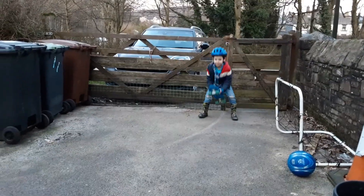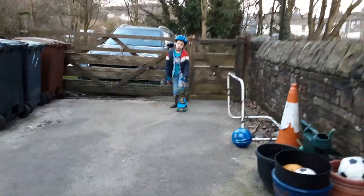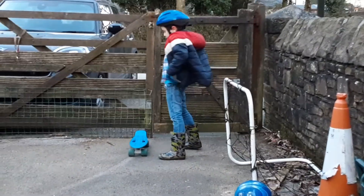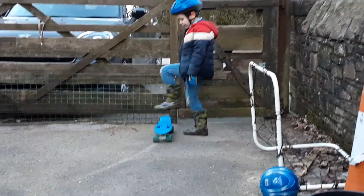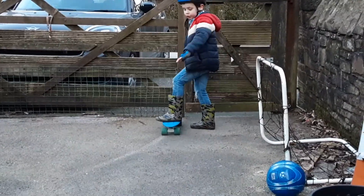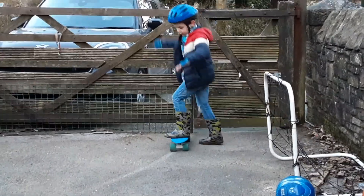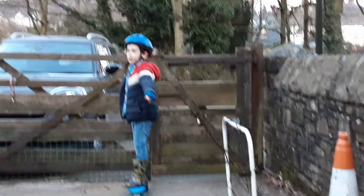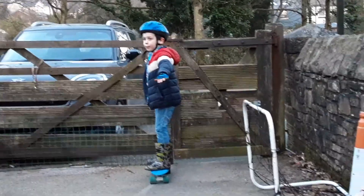We're getting ready. So, you don't want to fall off when you're getting onto it. Step on, make sure it's not wobbly, then put your other foot on. Then put your arms out, and then it doesn't make it wobble.